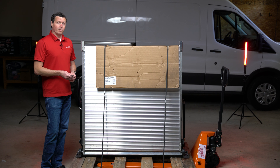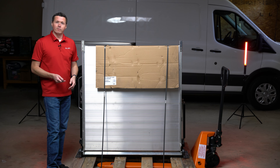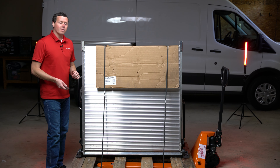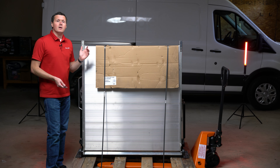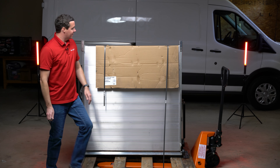This particular ramp is the 47-inch wide and 99-inch long, which will fit nicely in our mid-roof Transit. I'm going to be installing this in another video, so if you're interested in how to install these, you should check out that video.